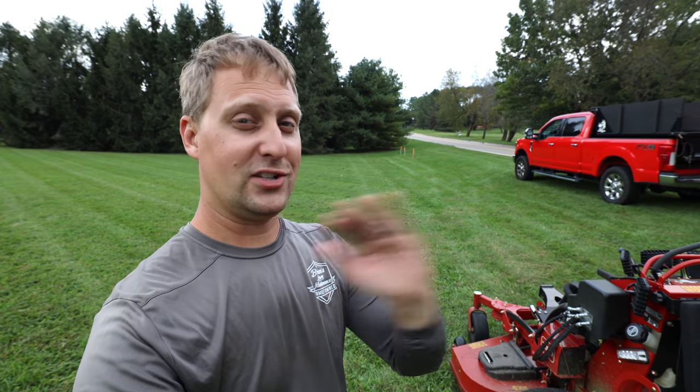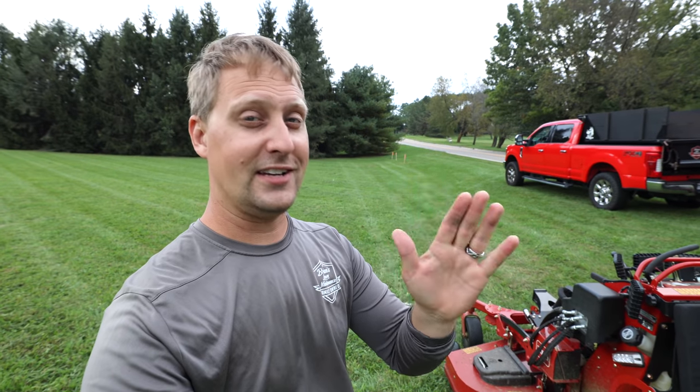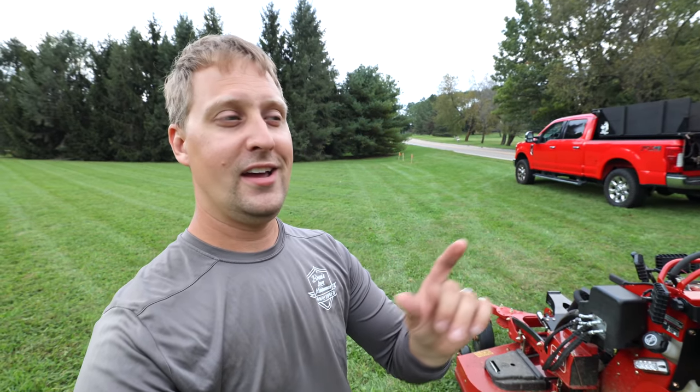Stay tuned to this video and watch the whole way through, because I'm going to tell you guys the straight-up truth about what I think about this mower. A couple things I like, a couple things I don't like, and to be totally honest, some shocking things that I have to admit that maybe I didn't put in my very first review video.